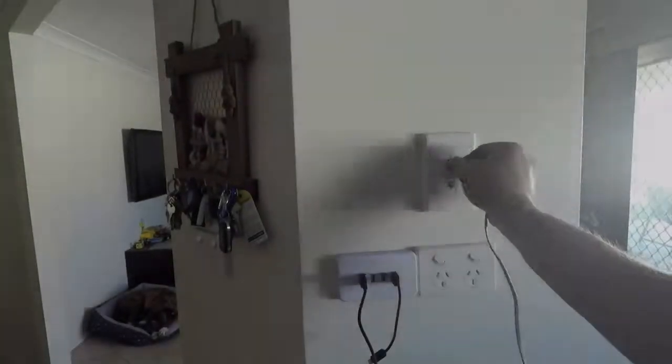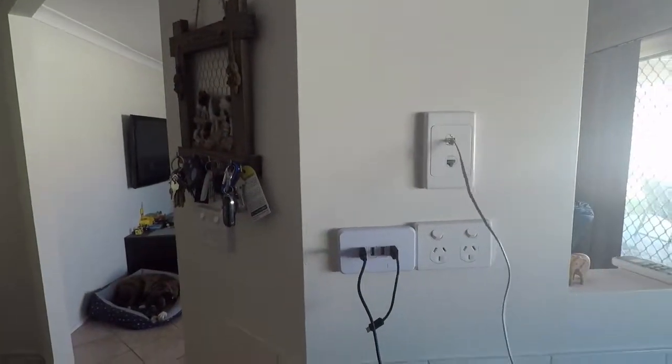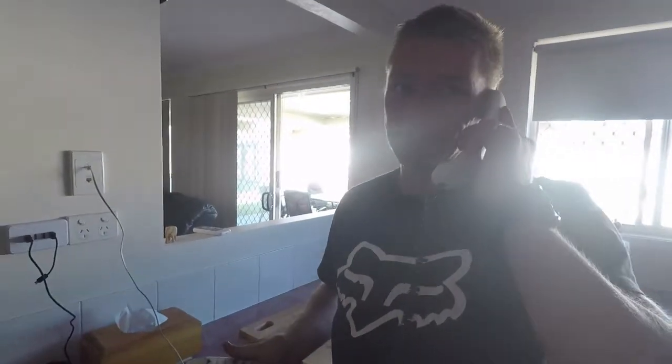Pull one of the other ports throughout the house — pull one of the two ports. Good.